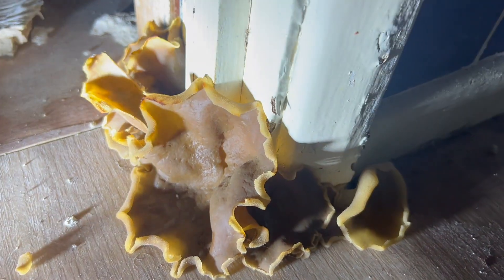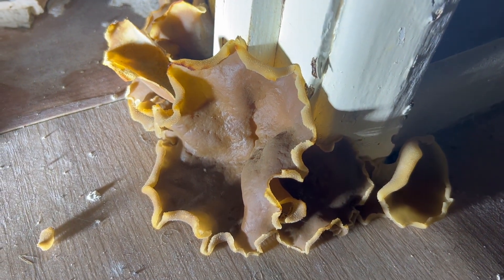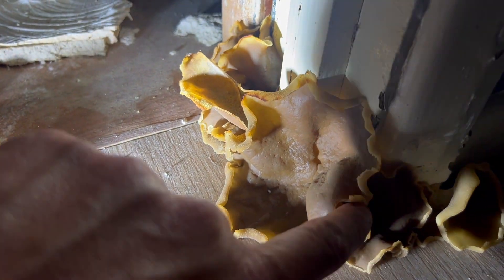Here we have something called Peziza, and you can see me now flicking it. I want you to concentrate — you can see all the spores coming out, which I'm going to slow down a minute.